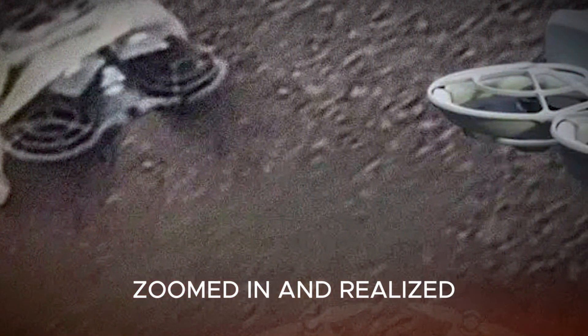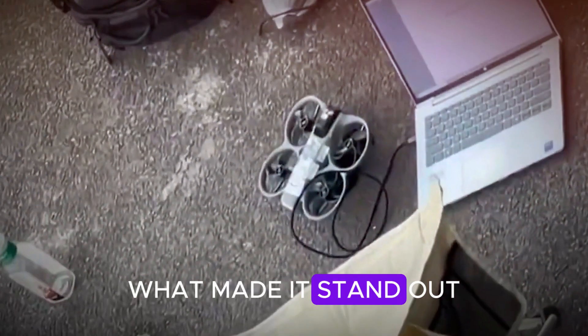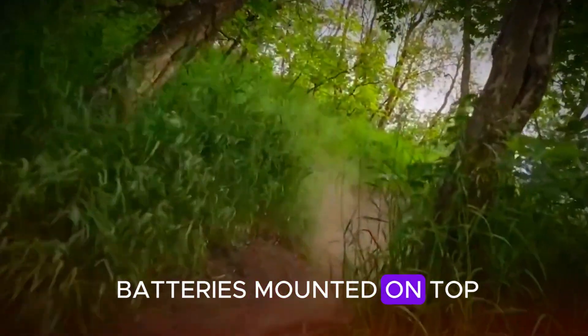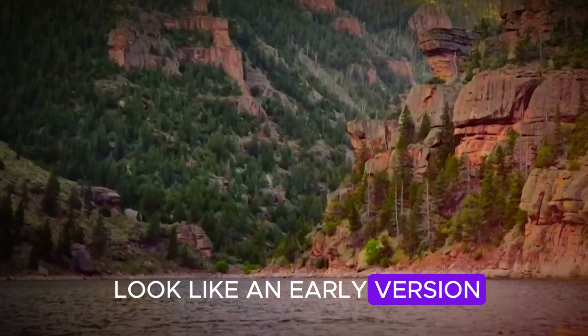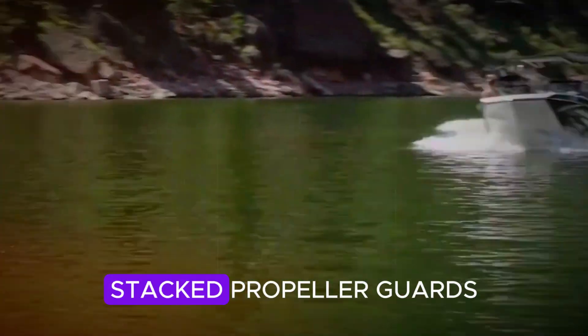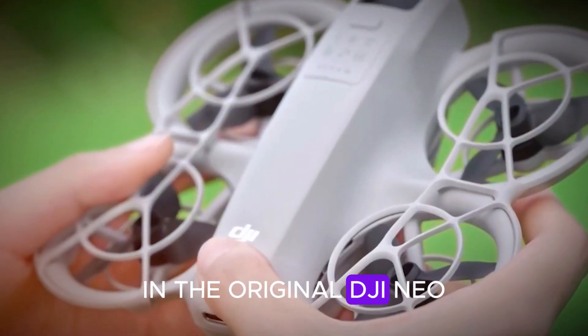Jasper paused the video, zoomed in, and realized it wasn't just any drone — it looked like a prototype of the DJI Neo 2. What made it stand out were the two large batteries mounted on top and some rough-looking white labels, which clearly made it look like an early version. But the biggest clue was the double-stacked propeller guards, which are very different from what we saw in the original DJI Neo.